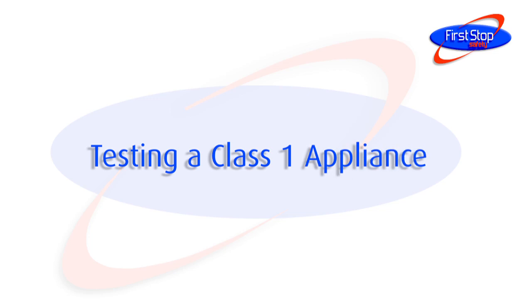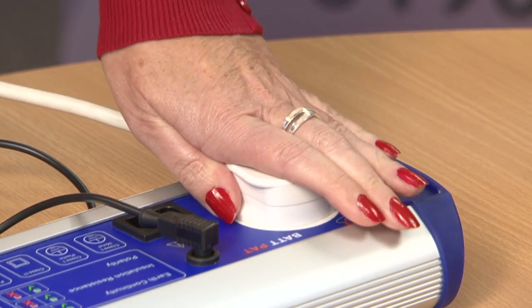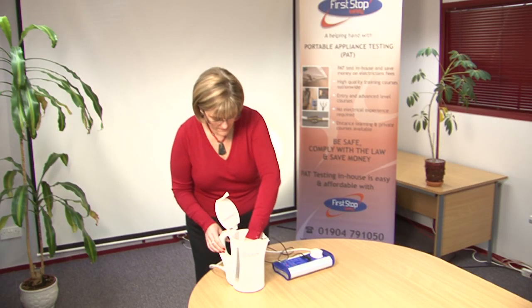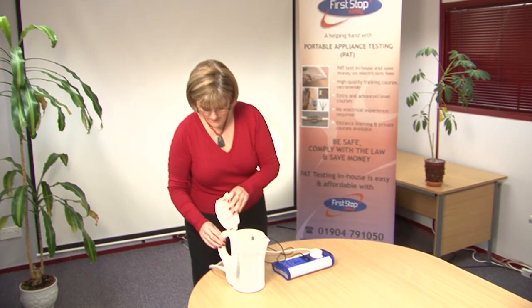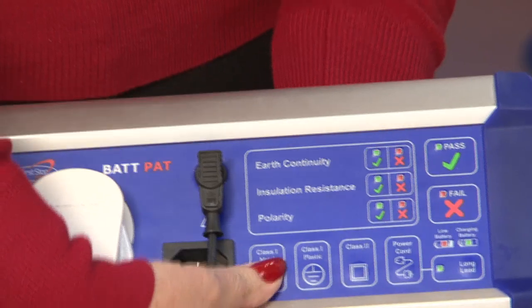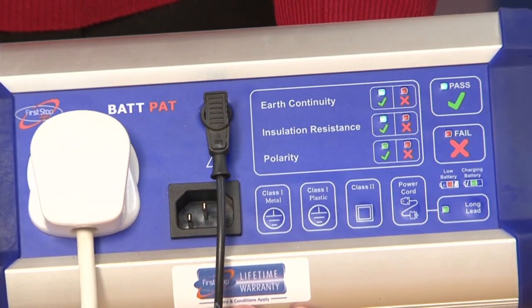Testing a class 1 appliance. Plug the appliance into the Bat-Pat and clip the test lead to a suitable earth point. Make sure that the appliance is switched on. Press the class 1 button and wait for the Bat-Pat to display the results of the earth continuity and insulation resistance tests.